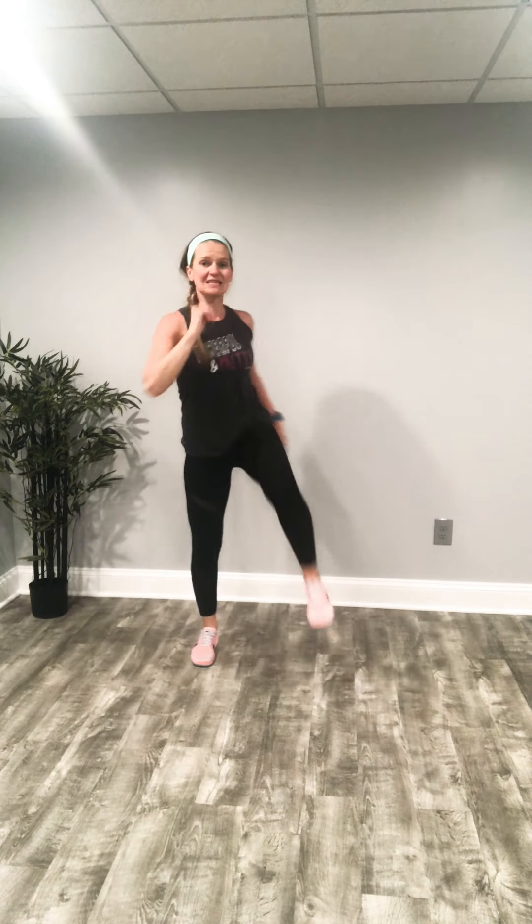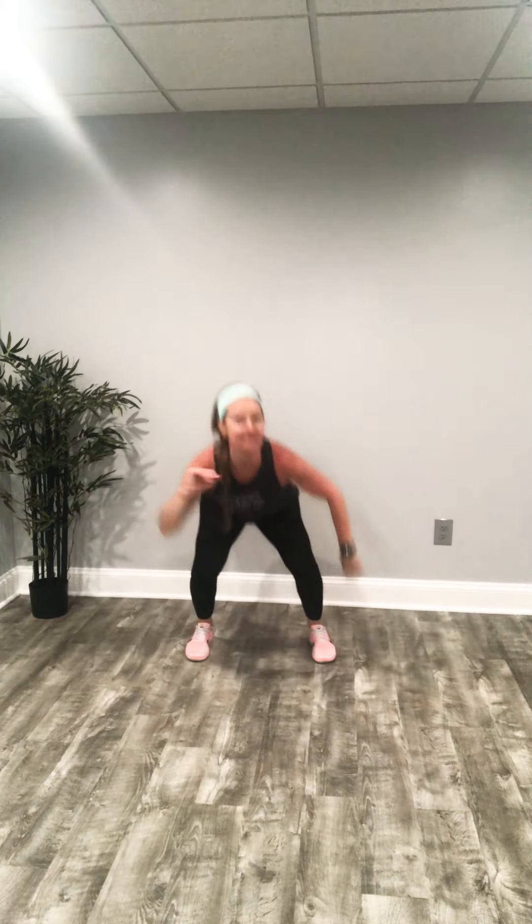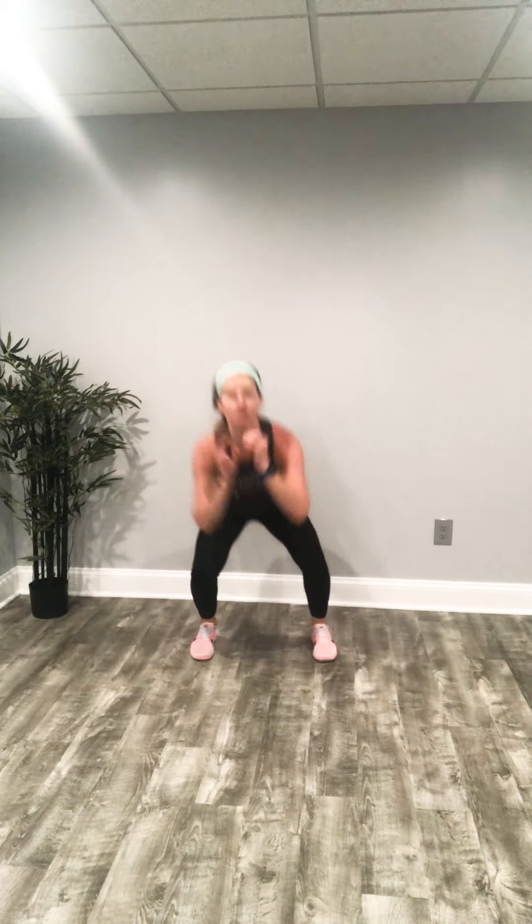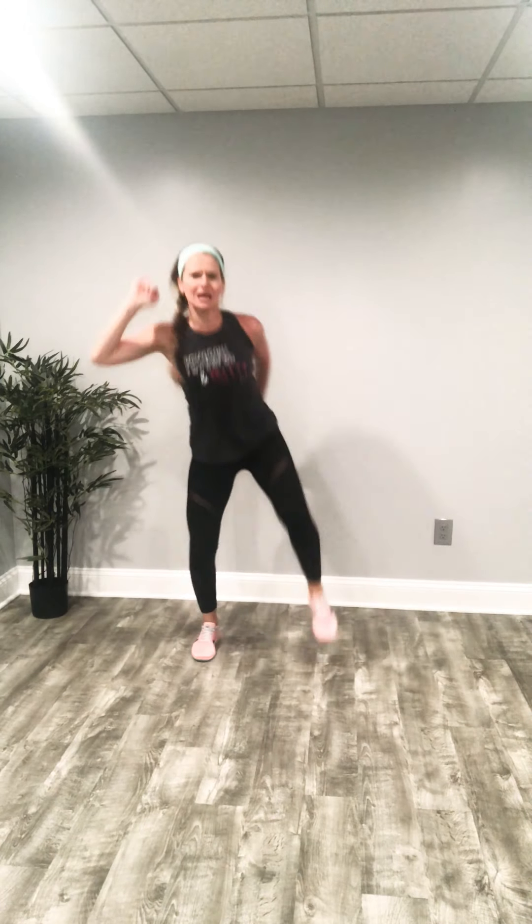Deep breaths, you got about 15 seconds left, that's it. We can do this — push those hips back, how low can you go? Last 10 seconds, drop those hips, keep it going, three, two — I want one more each side, give me one more each side, and done. That was six minutes of squats — awesome work!